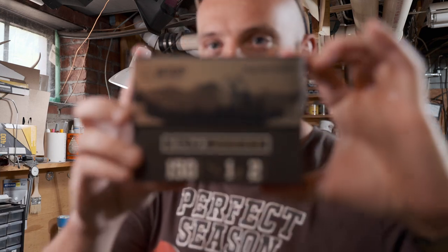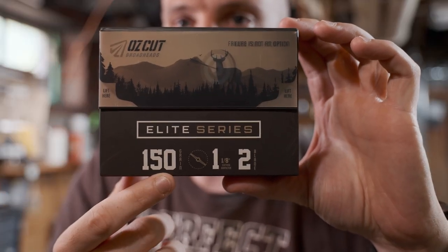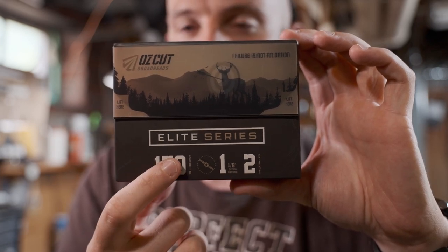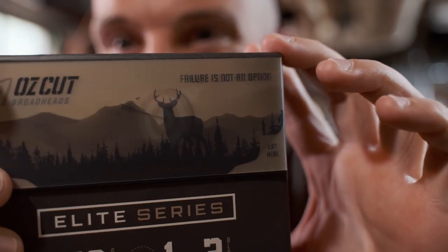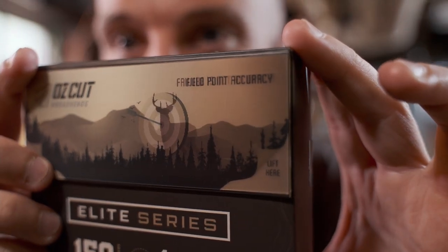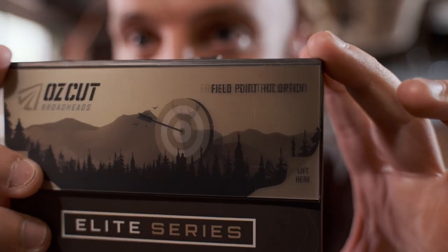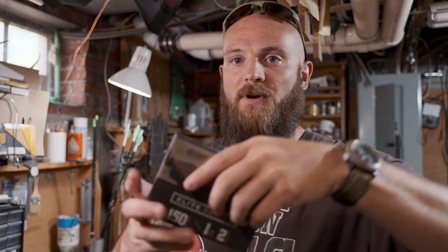So you've got the outside package — 150 grain, 2-blade Elite Series. And then you've got 'Failure is not an option' and 'Field Point Accuracy.' I don't know if that claim is true, but here's what's cool about it.